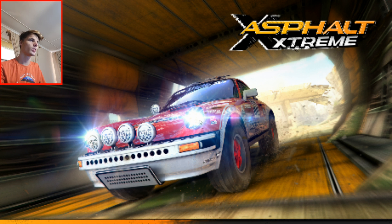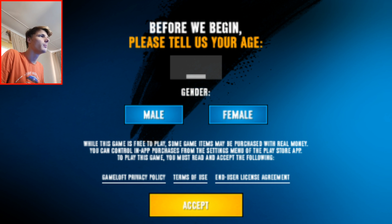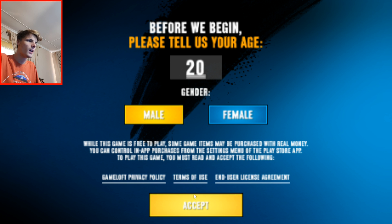The game is now starting and loading. The content is done downloading. Before we begin, it's asking for my age — I'm 20, male, and I'll hit accept.